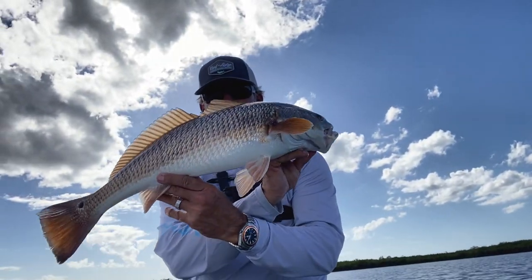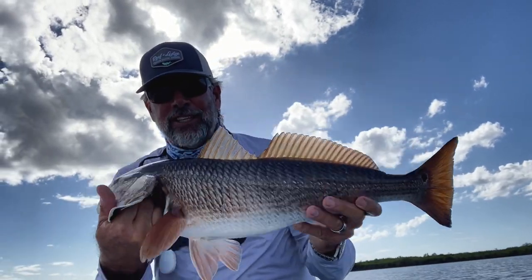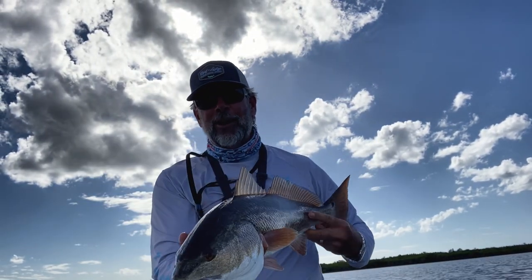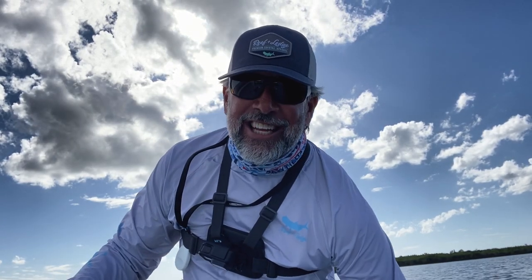You can see that's a nice redfish and it comes so easy by just power fishing a jig — that's all you've got to do. Let me let this guy go and let's talk a little more about what has to happen tackle-wise just so that you're on the same page. Let's recap the tackle — the tackle we're using today: seven-foot medium action rod.